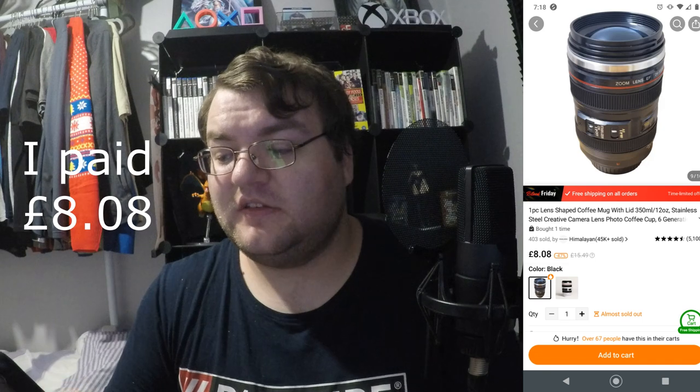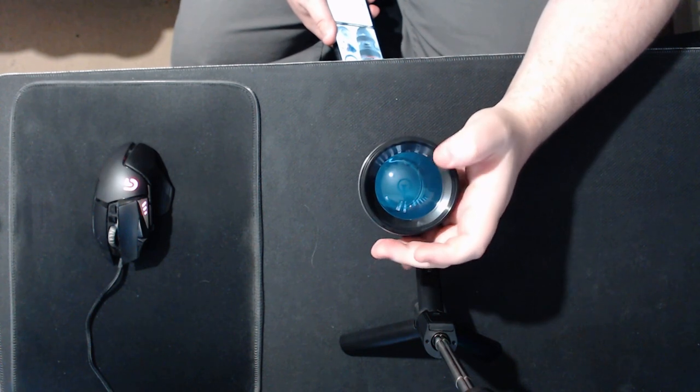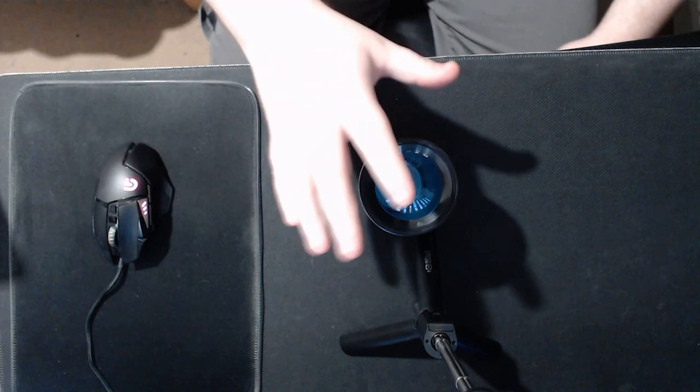Which kind of leads us into our second item. If you have a photographer or videographer in your house, they might want a mug that looks like a lens. You can put it in your lens bag with all your other stuff and still use it for holding drinks. I wouldn't specifically recommend this one though — there are better options. This is £5.07, and I would buy one with a sip hole on the front.